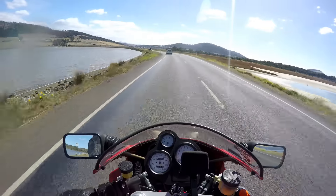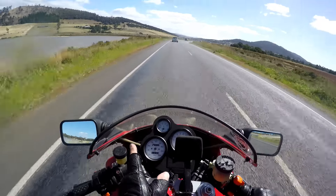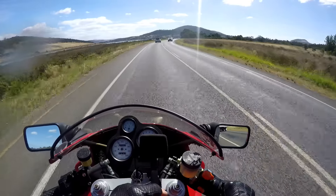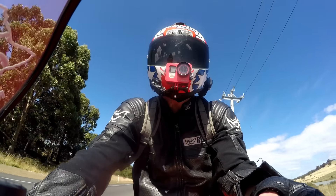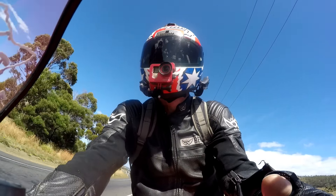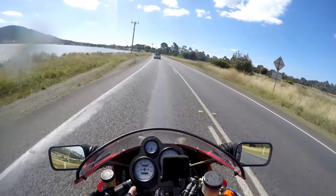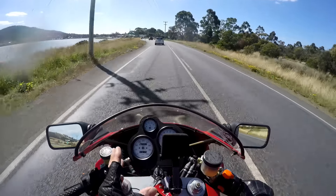Beautiful white-faced analogue gauges, very easy to read. Funny increments on this one though — where you're used to 20km/h increments on the bold markings, so 60, 80, 100, 120 etc., this has got 30. That can make it a little tricky because I don't ride this bike every day. When you want to be doing 80km/h, you quite often sit there with the needle on the 90. You've just got to watch that.